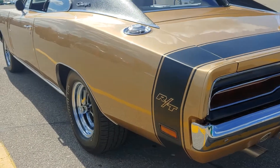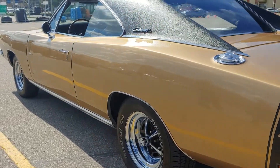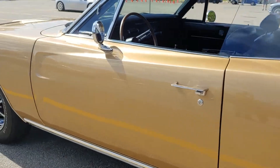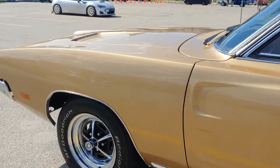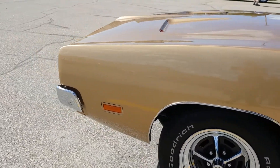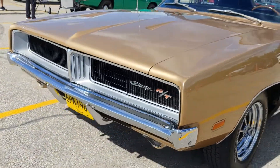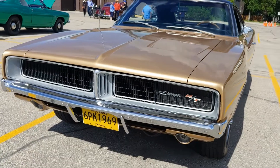It's painted T3 Light Bronze Poly, which contrasts nicely with the black vinyl top and black interior. It's a really nicely restored car with a beautiful interior — the parts all look like they just came out of the factory.